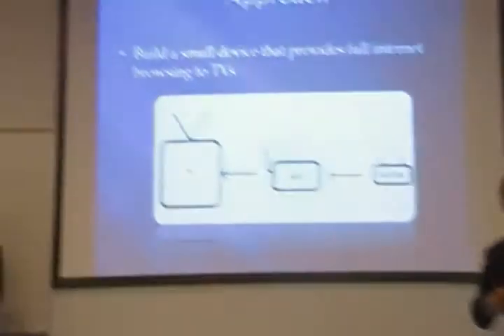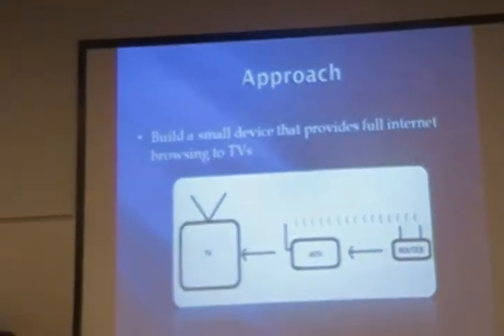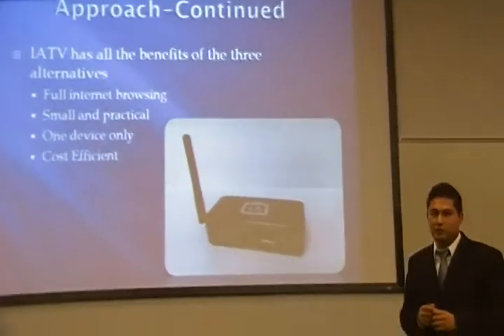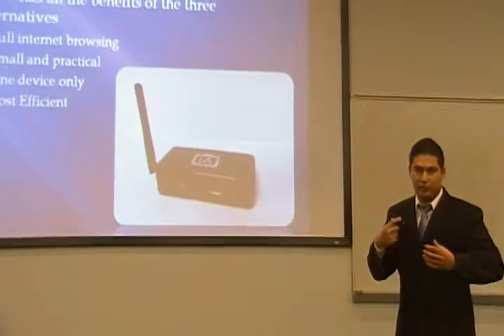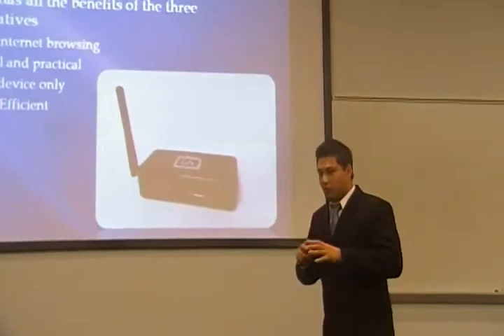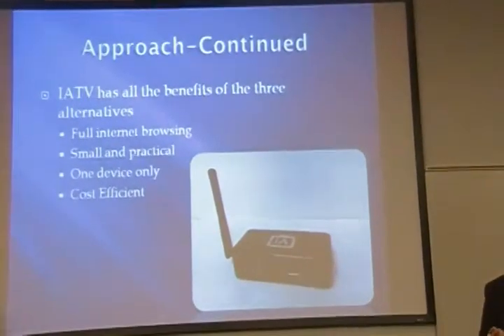Now, our approach is to build a small device that provides full internet capability to a television. By doing this, we're able to provide full internet capability. Our device is very small and very practical, so you don't have to be hooking up a lot of cables to your television. It's only one device, and it's very cost efficient, so it's less expensive than what's available out there.